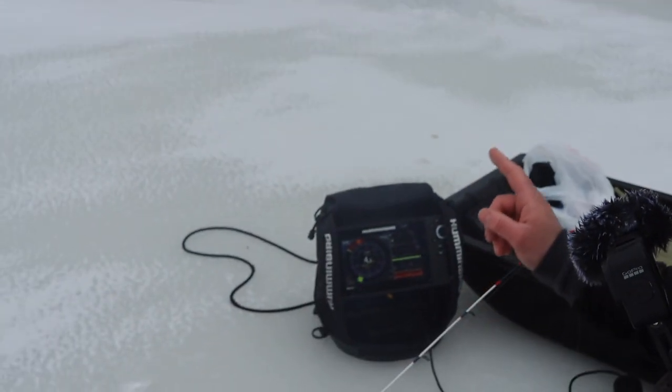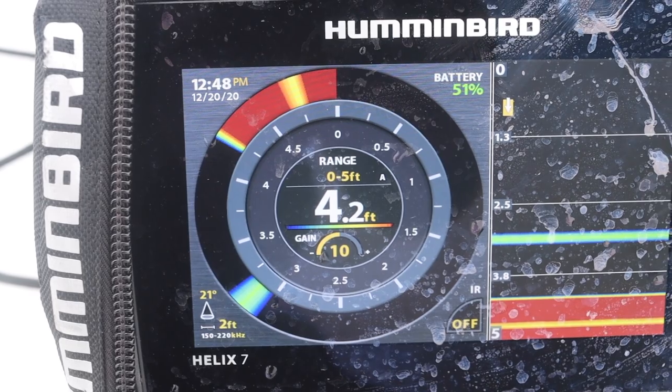What is going on everybody? Welcome to another episode of Quick Review Wednesday. Today we're out on the ice and we're going to be doing a quick review of the Hummingbird Helix 7 G3N all-season package, and this is our one-year review.